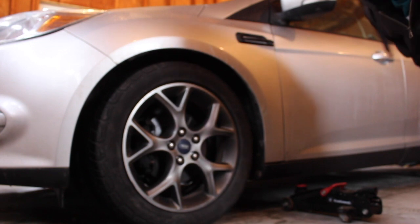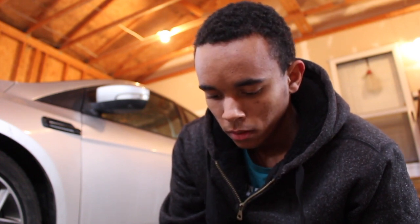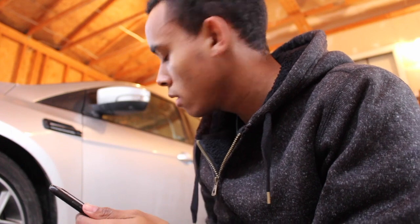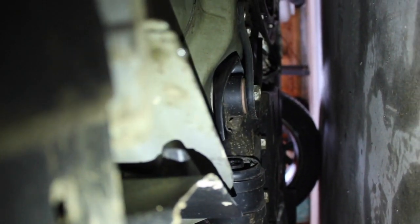I'm unfamiliar with the lift points on this car so I'm gonna look that up before I do anything — 2008 to 2014. I just pulled up a diagram of the lift points and it looks like they are what I assume to be the pinch welds right there. I don't think I'm wrong — take a look at the picture and tell me what you think.